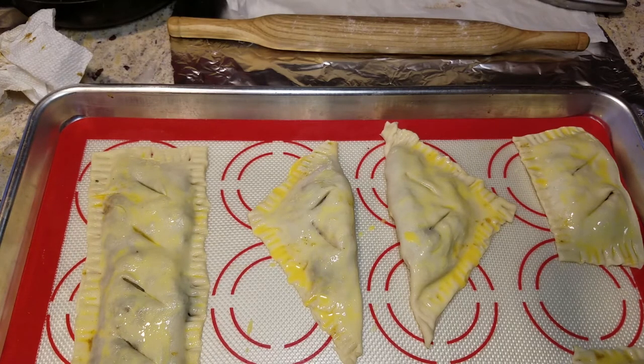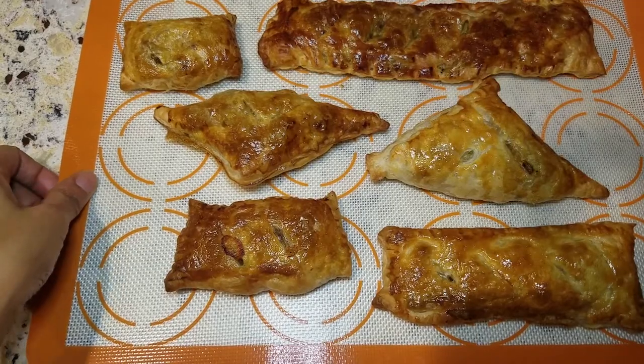I'm going to put these in the oven, which is heating at 400 degrees, for 10 to 12 minutes, and then I'll show you what they look like.